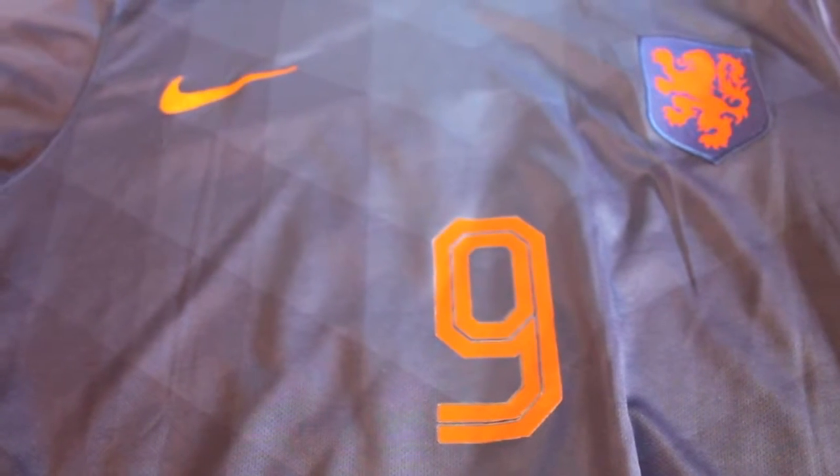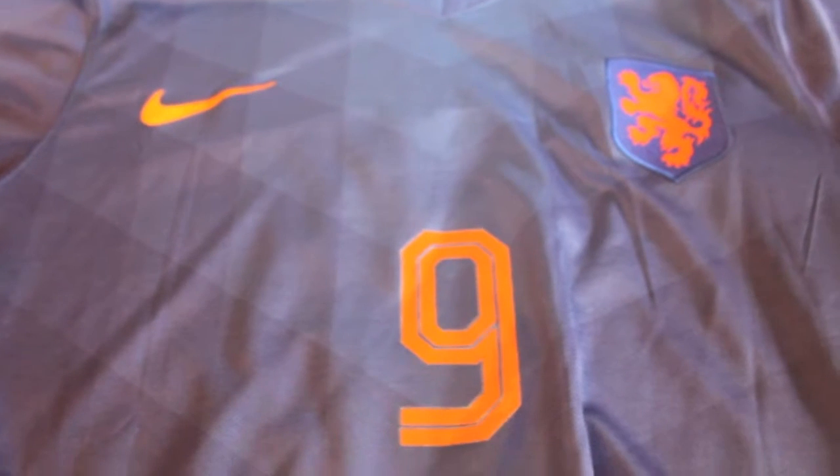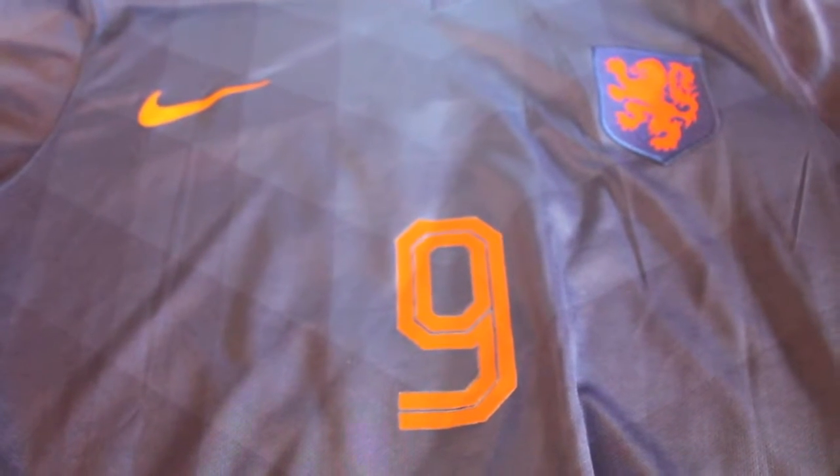Hey guys, it's Bird back with another Bird's Mess review, and today I have the 2014 FIFA World Cup Robin Van Persie jersey.